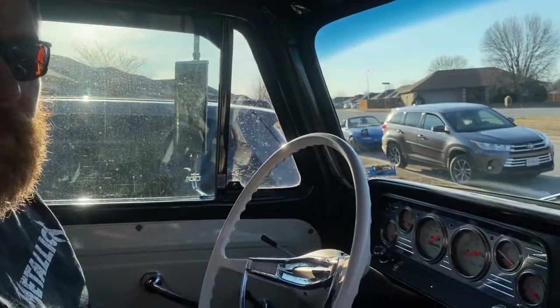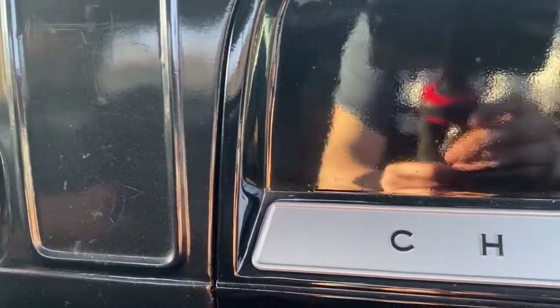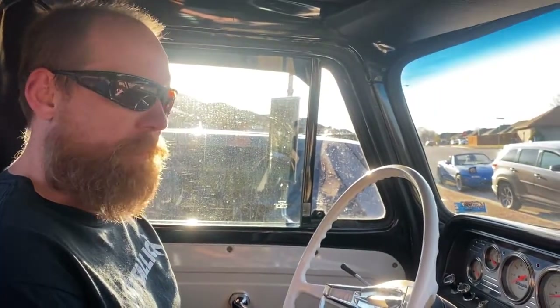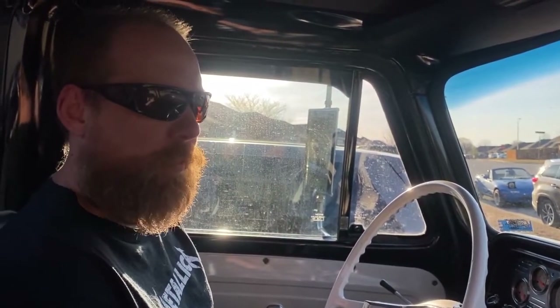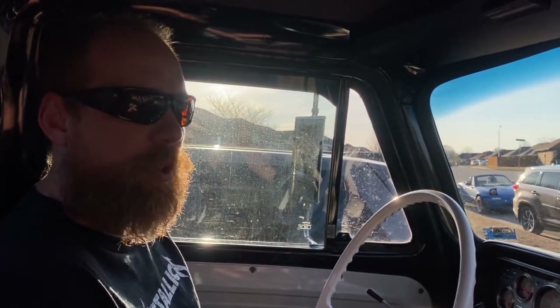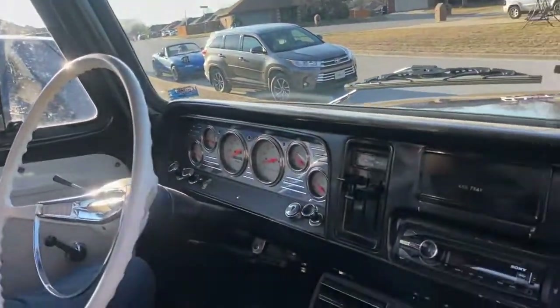He changed the gears — it originally had 4.56s and he put in 4.11s in the rear. He didn't do the front conversion so you can't actually use the four-wheel drive, but we've got a set of 4.56s we're eventually going to swap back in. The rear end is a big Eaton — he always said it was like a one-ton rear end — and then a Dana 44 front. Definitely heavy duty; he hauled some serious stuff in this thing.